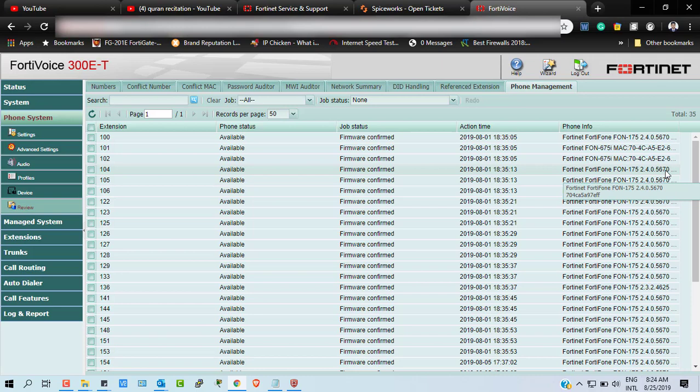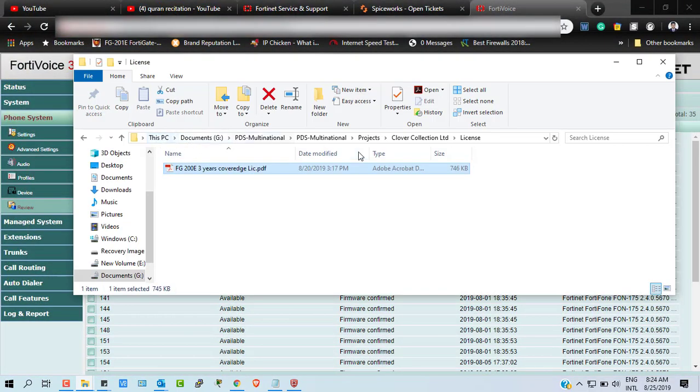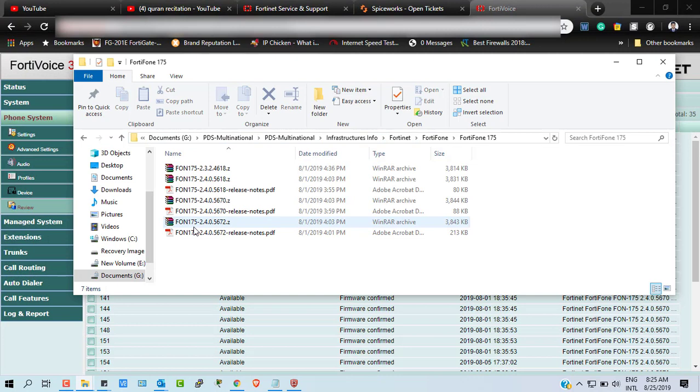I'm going to upgrade this version to the new one which I already downloaded. I strongly recommend that before doing any kind of upgrade, you must check the release notes and you must check the upgrade path — whether it is recommended or not — from your current firmware version to the new version.